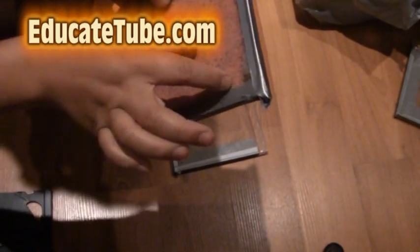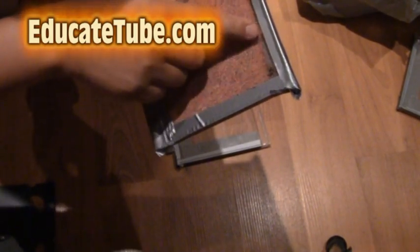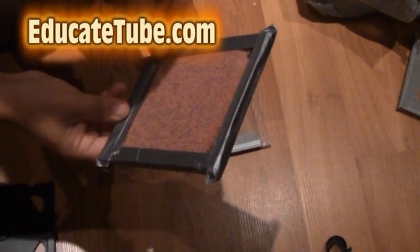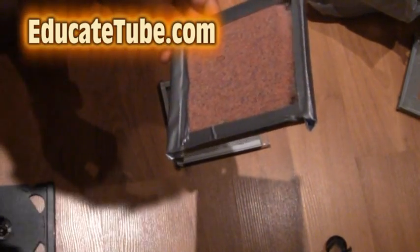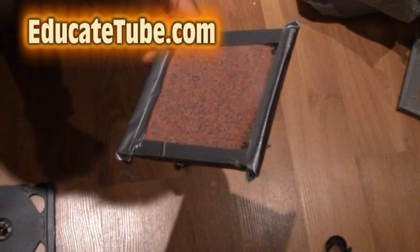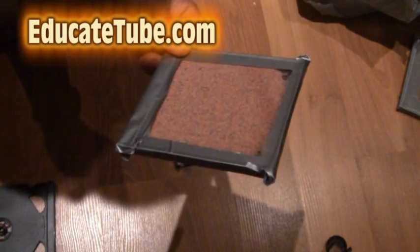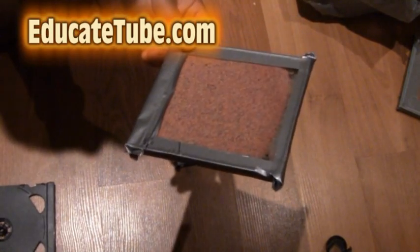Make sure you pour in the sand, put in the ant, and then put in the food. Try not to disturb it for at least 24 hours, and the ants will start to make tunnels along these sand passages. That's it — pretty cool. For less than 50 cents you can make an ant farm from a CD case or DVD case. Thanks for watching EducateTube.com.